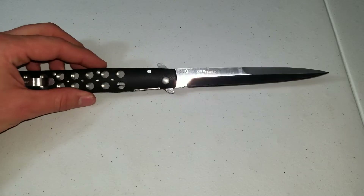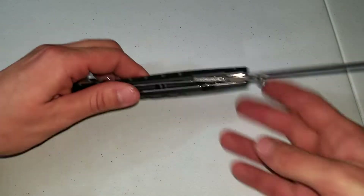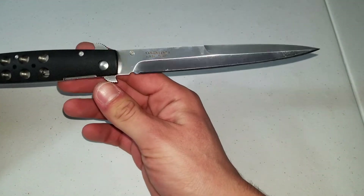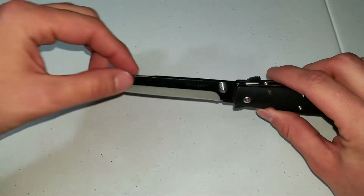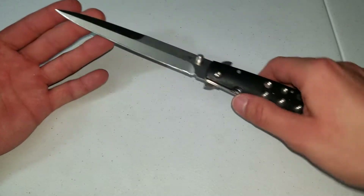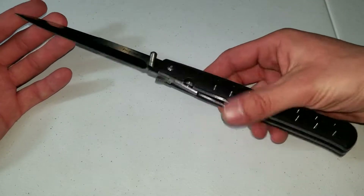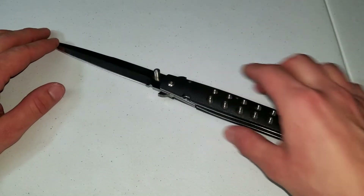It has a 6-inch blade, 13 inches overall, and a 7-inch handle. It has a kind of bayonet-style grind with a false edge on it. The designer — I'm not sure, I'm pretty sure it's Lynn Thompson. If not, maybe Andrew Demko, or both of them.